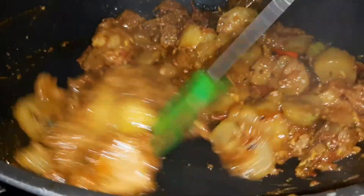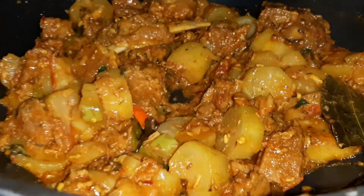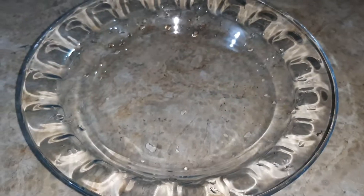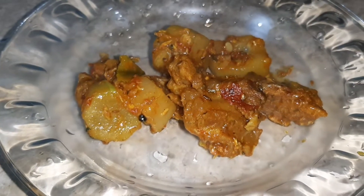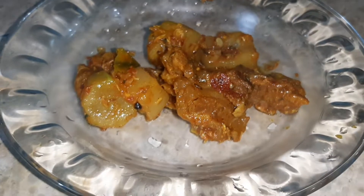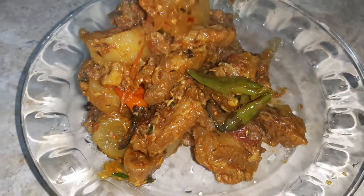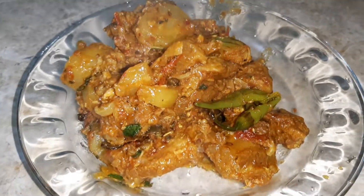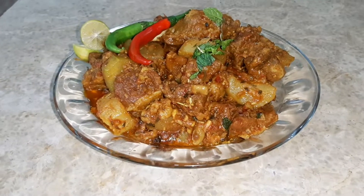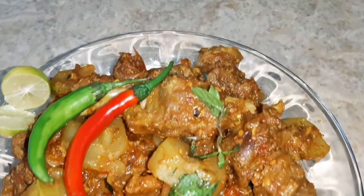Now we are ready to cook. The dough is also ready. This recipe is very easy.